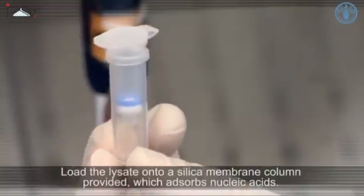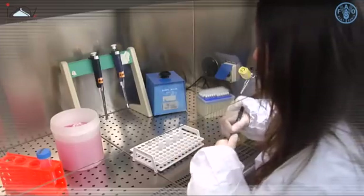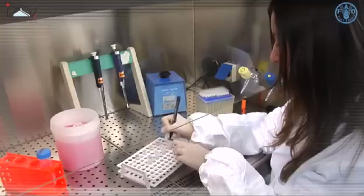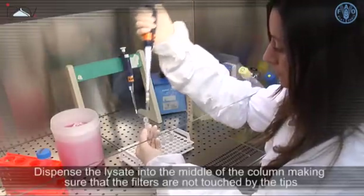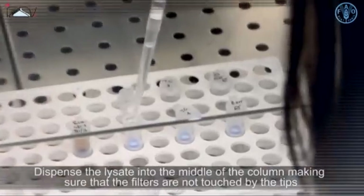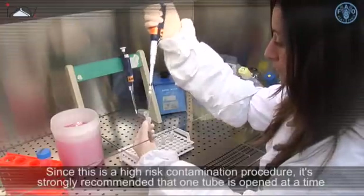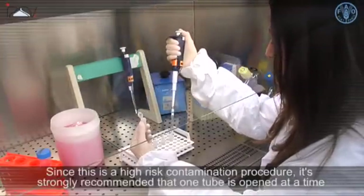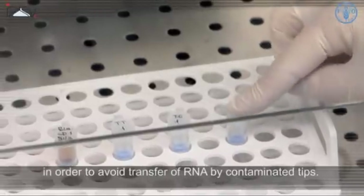Load the lysate onto a silica membrane column provided, which absorbs nucleic acids. Identify each column with the identification number of the sample. Dispense the lysate into the middle of the column, making sure that the filters are not touched by the tips in order to avoid breaking the glass fibers. Since this is a high risk contamination procedure, it is strongly recommended that one tube is opened at a time and tips are changed after each sample to avoid transfer of RNA by contaminated tips.